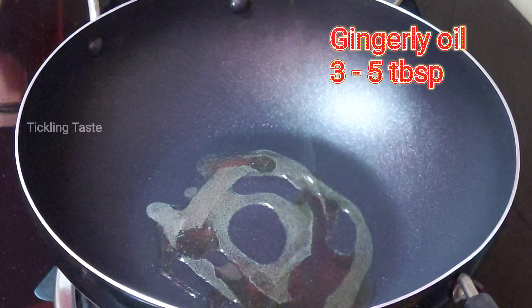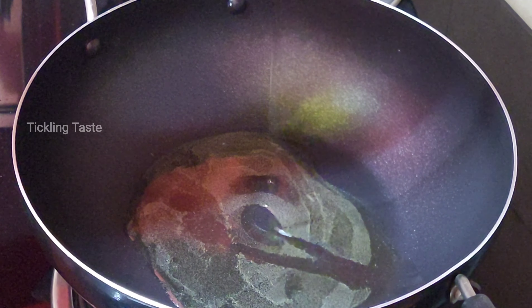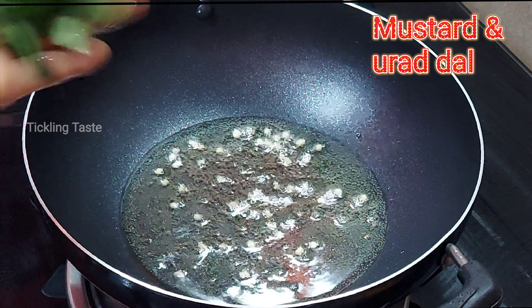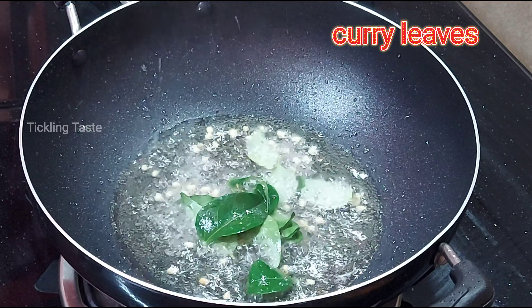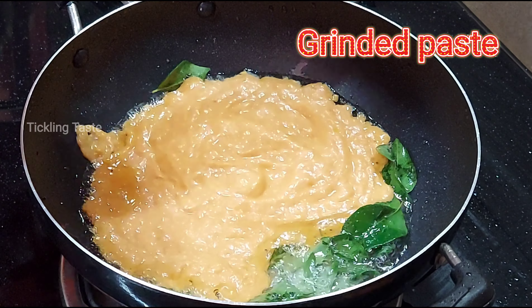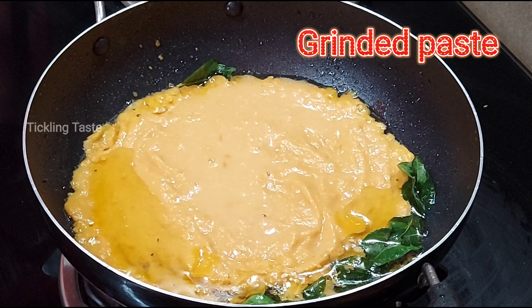It is very good, so you can eat it. Now add 5 tbsp of the chutney. If we add the chutney, the chutney is very good. Then add the chutney — full flame and medium flame.